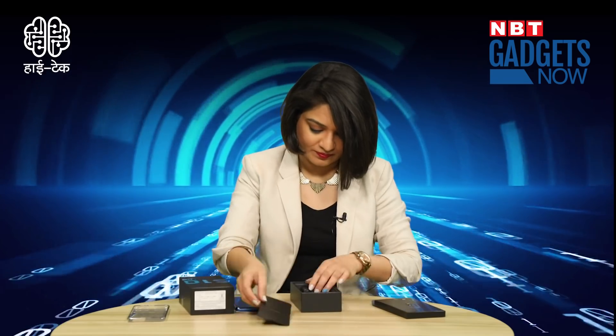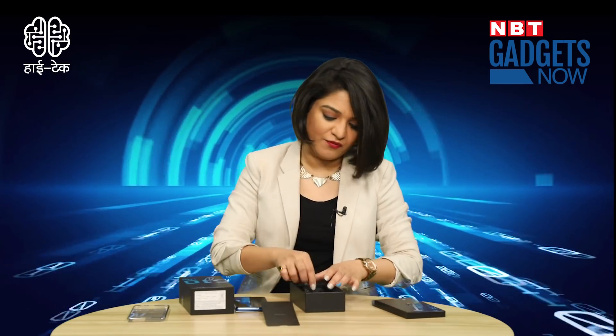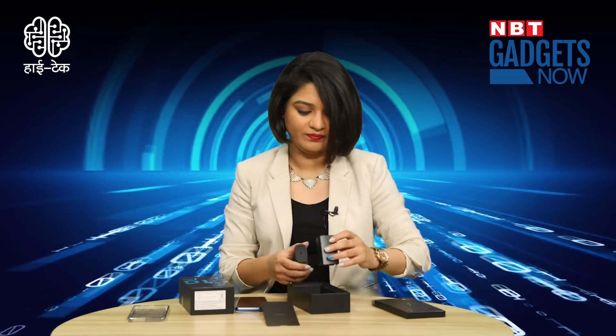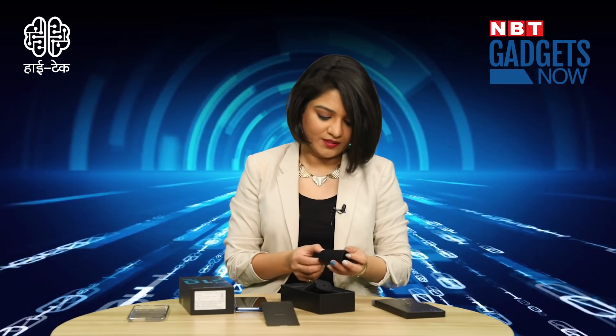Here we have our phone in Prism Blue color. What else is in the box? A 25W fast charging adapter and a Type-C cable. Samsung claims that in almost one hour, your phone will reach 90% charge, which is a great thing.